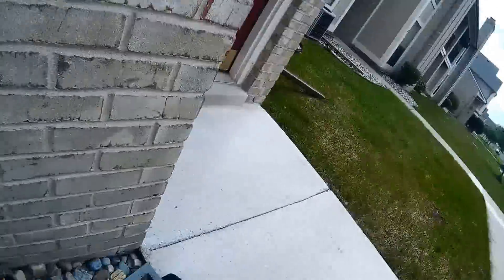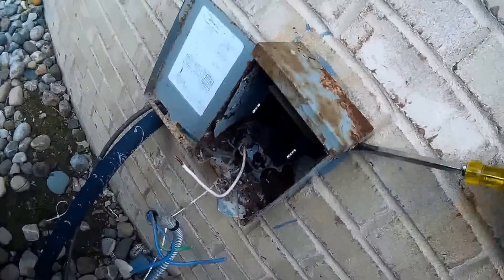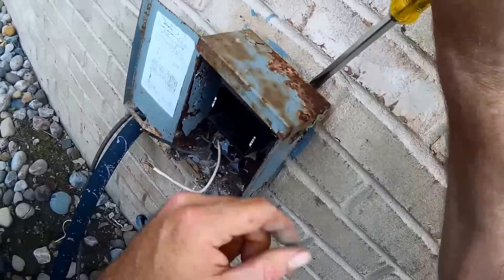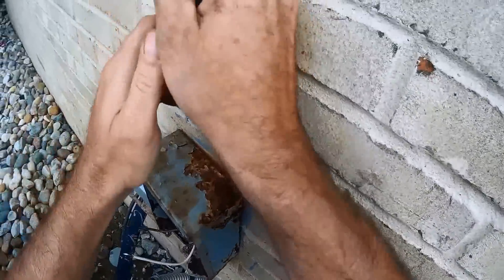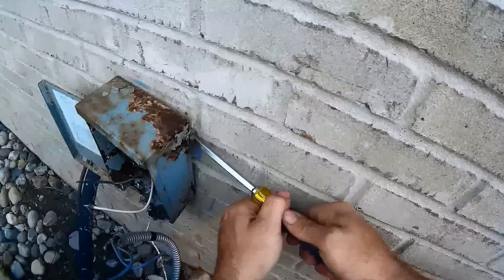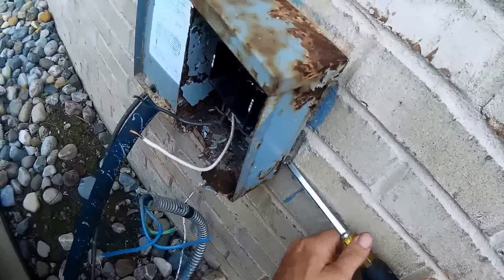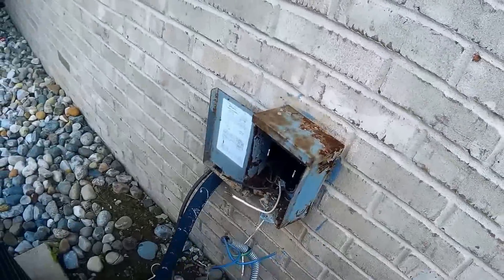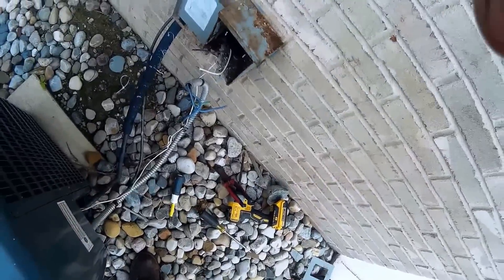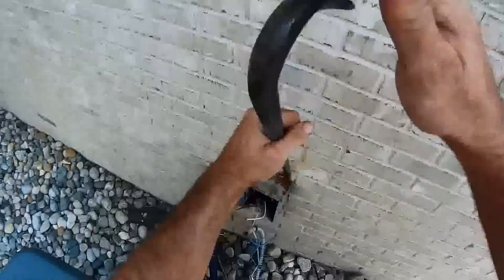I can pry it off with a screwdriver since it's so rotted. Now we'll get the disc — I can't get it off with a screwdriver so I'll get something bigger.